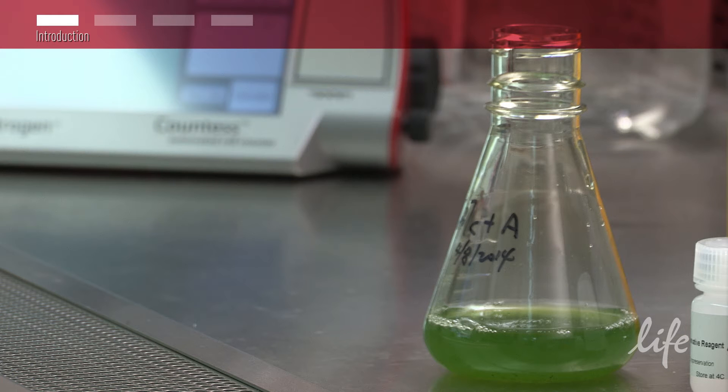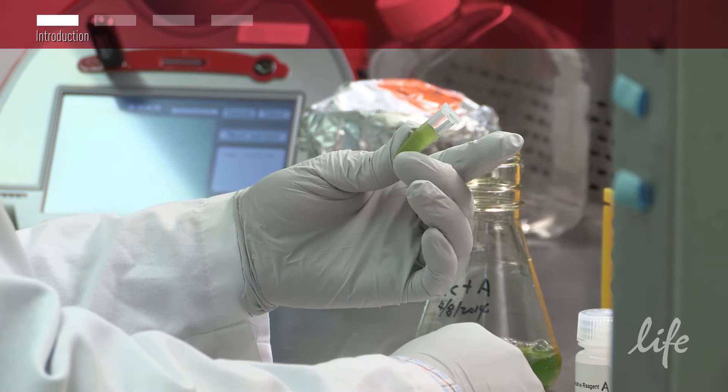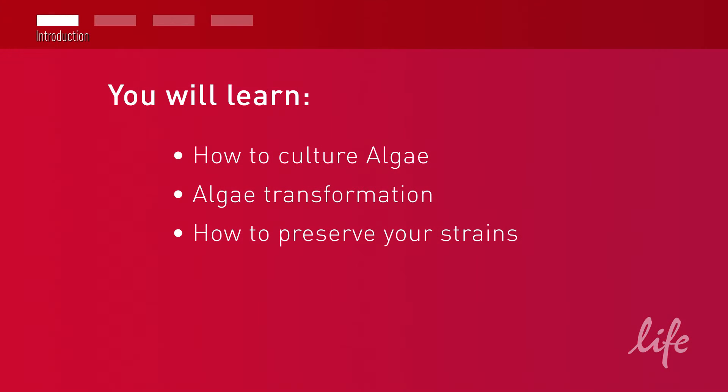If you are new to working with algae, or simply looking for tips for improving your experience, look no further than this short video. We will walk you through our tips for culturing algae, transformation, and how to easily preserve your strains. Let's get started.